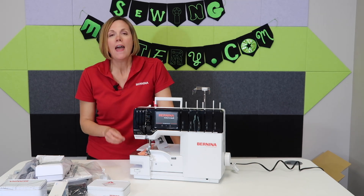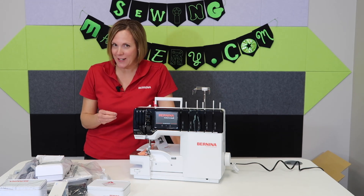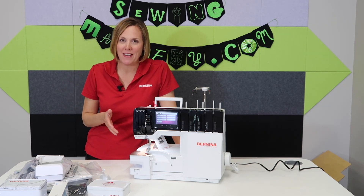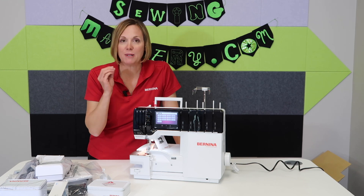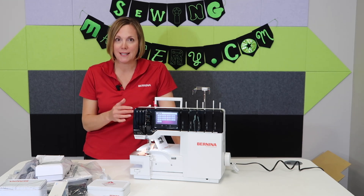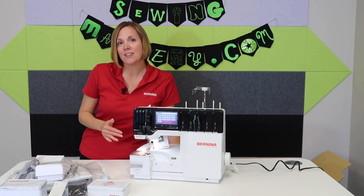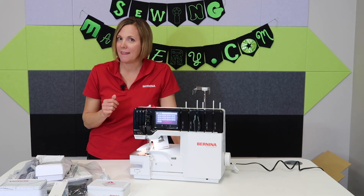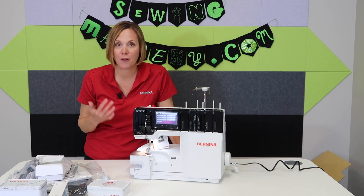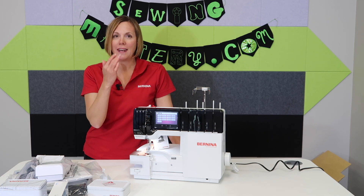I'm going to go ahead and turn it on. While it's turning on, let me tell you about something that happened at our store. One of our employees hadn't had time to sit down at this new serger yet, and a customer came in wanting to be shown a very specific stitch on this machine. She was smart enough to know that this machine has step-by-step tutorials for every single stitch and every part of the machine. She said, 'Give me a second — let's sit down together, pull up the tutorial, and I'll get it set up.' She came to me afterwards and said it was so easy. Everything was on the screen; she didn't even have to open the book or fumble through the manual. Everything was right at her fingertips, they followed exactly what it said, and it was flawless.